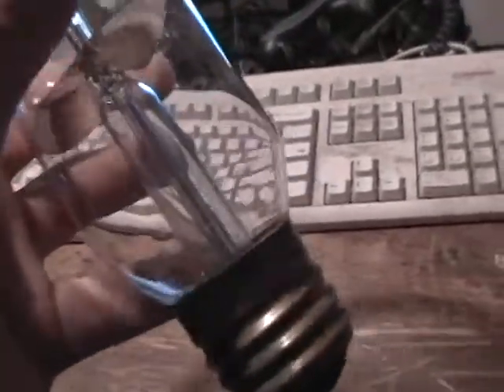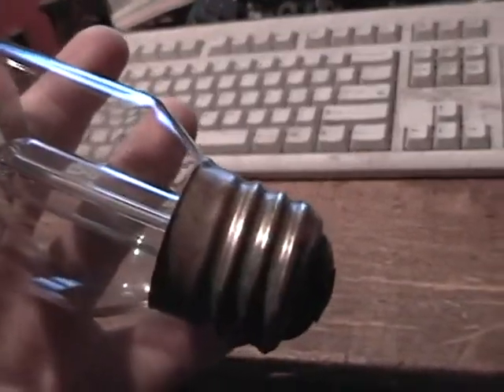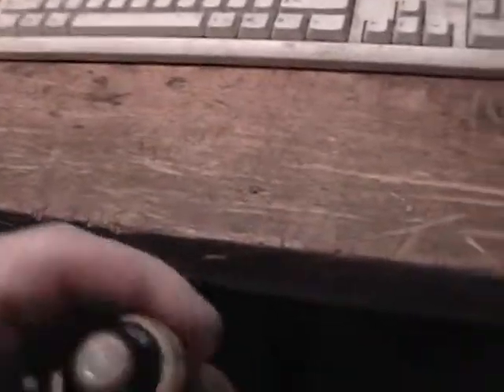I've got an adapter somewhere in my boxes of stuff that has the adapter to adapt this to a standard base. This is called a mogul base — I mean this thing's big, it's probably an inch or so in diameter, pretty big compared to a standard.